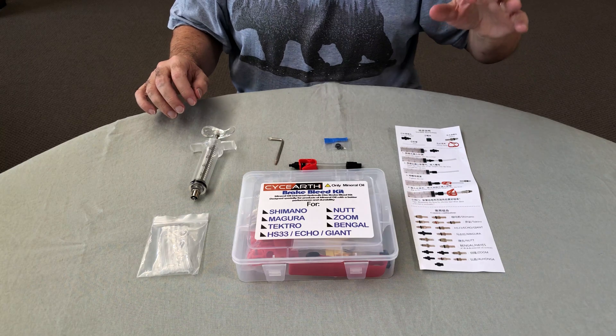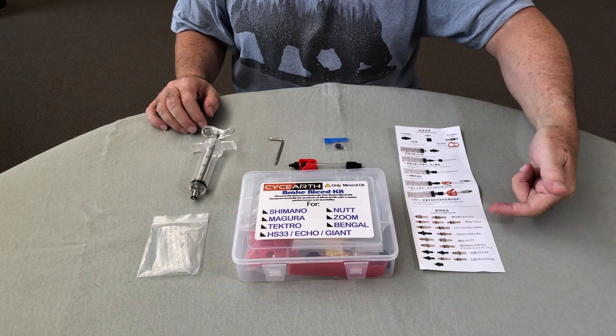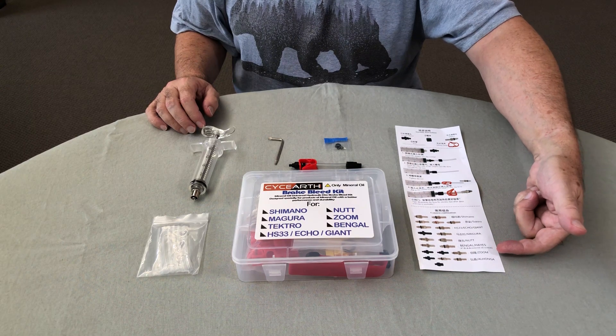There's not much in the way of instructions, however this diagram here actually shows you the fittings you need for the Zoom brake.